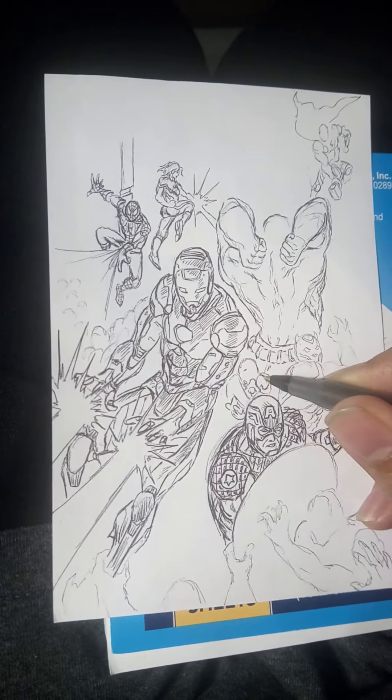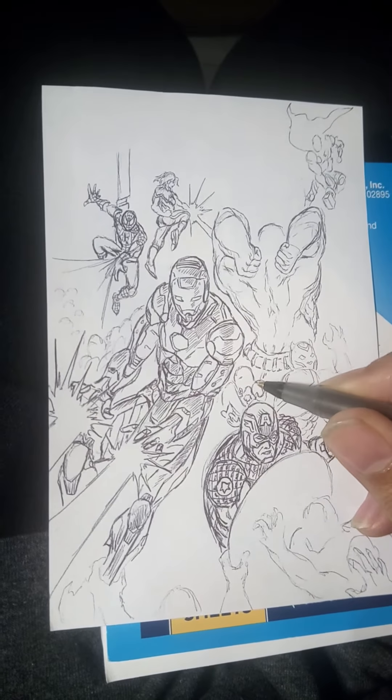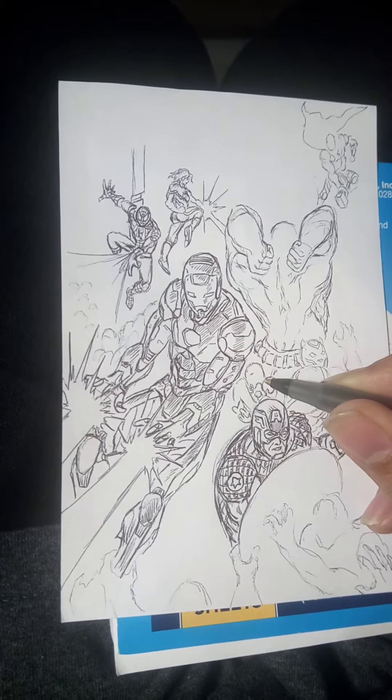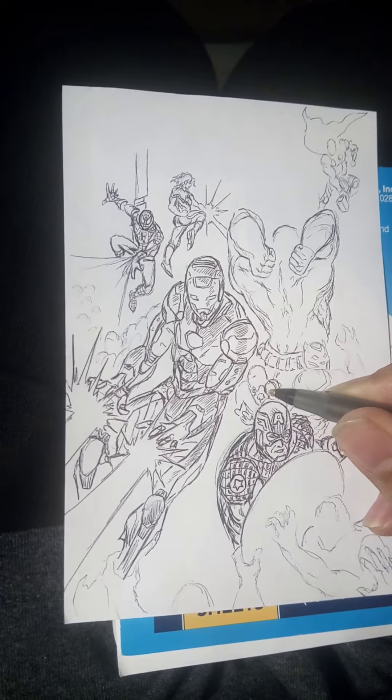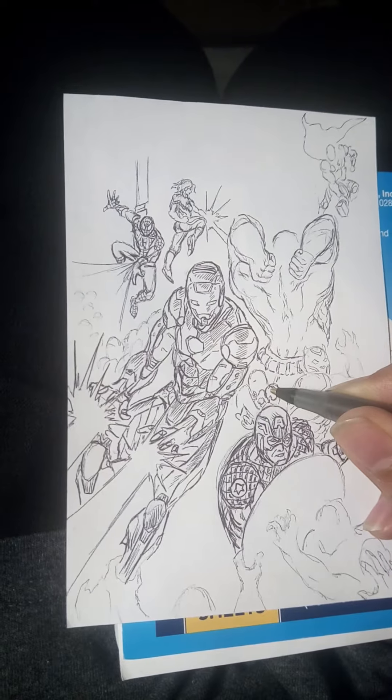Sorry guys, I had a nap so I'm a little groggy. You might hear my cat in the background, kind of just climbing around and stuff. And you'll probably hear my dad signing to his friends in ASL, so don't mind that.